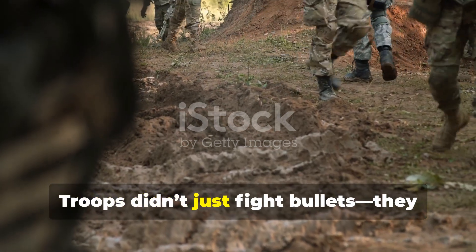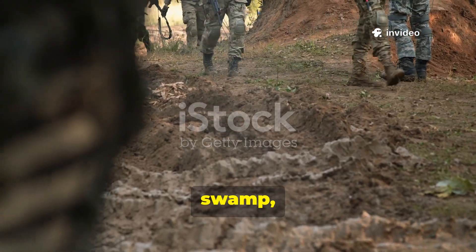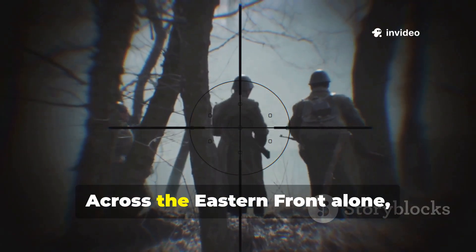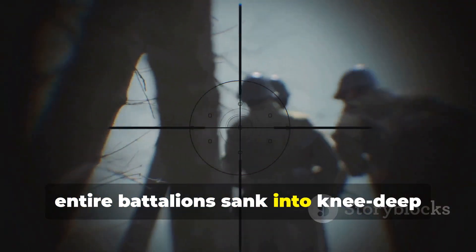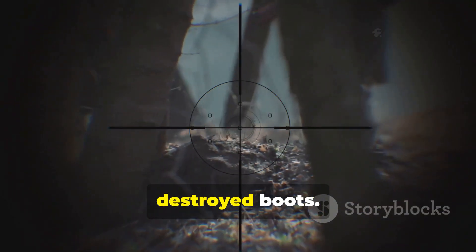Troops didn't just fight bullets. They fought mud, swamp, snowmelt and freezing rain. Across the Eastern Front alone, entire battalions sank into knee-deep sludge that swallowed equipment and destroyed boots.